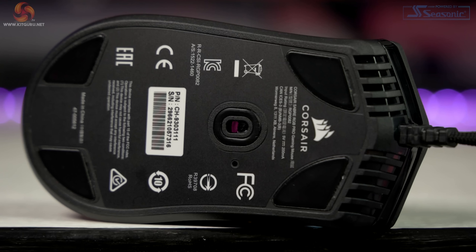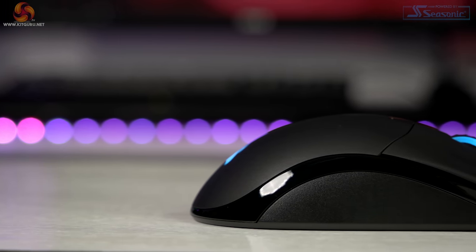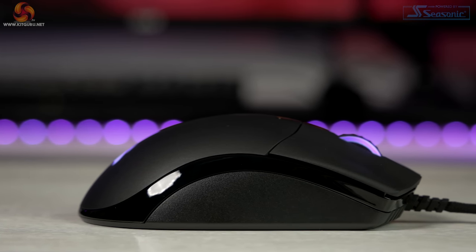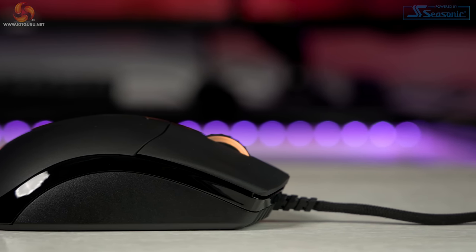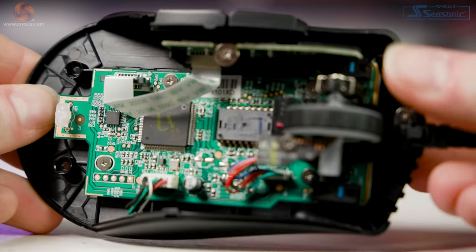Looking at the sensor with a lift-off distance test: you cannot adjust the height in the software, but at one disc height the sensor does not read anything whatsoever, giving a super low lift-off distance. If you want to add custom glide pads this probably isn't for you, but personally I prefer a very low lift-off distance. This mouse is aimed at FPS and MOBA players, and most prefer a low lift-off distance when using low DPI settings with big swooping arm movements.